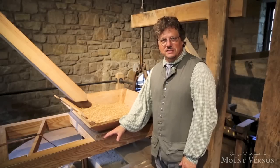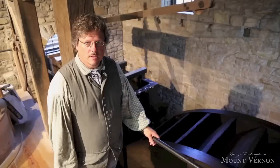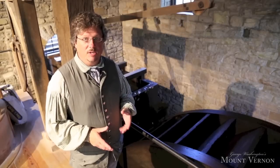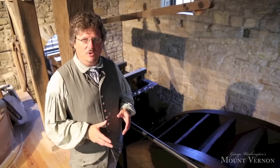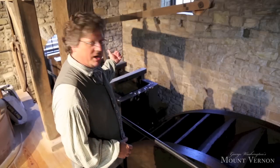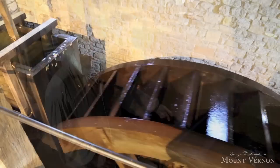George Washington purchased these in 1771. Of course, George Washington built this mill on this particular farm at Mount Vernon because there was a creek here — Dogue Run Creek. He dammed up that creek and created a large pond which fed water down a mill race to run this 16-foot water wheel.